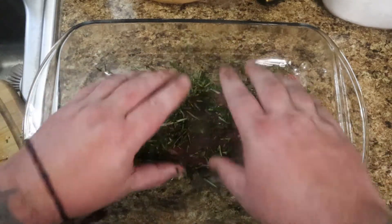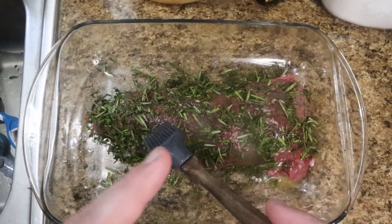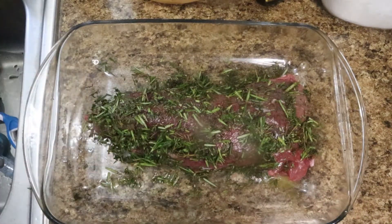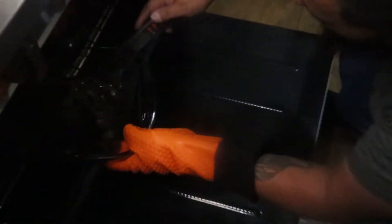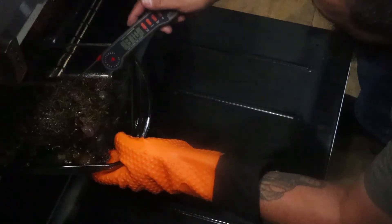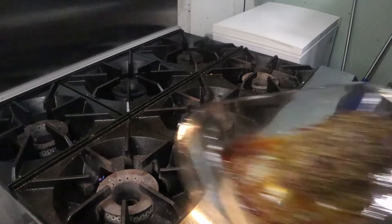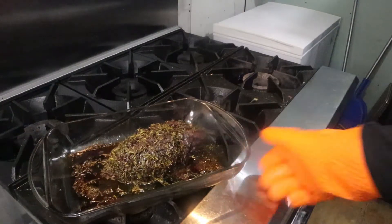Remember your oven is still preheating to 350. Once you get the coating done, put it in the oven right away because if you let it sit the rosemary will burn and smell horrible. Put it in your oven and check it until it reaches an interior temperature of at least 145°F. It took us about 45 minutes. We pulled it out and there you go.